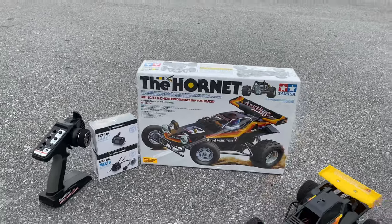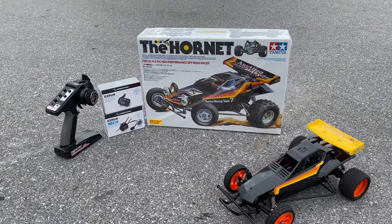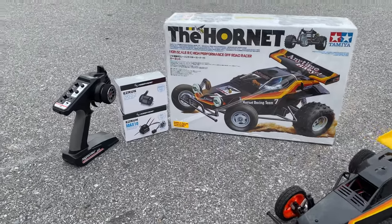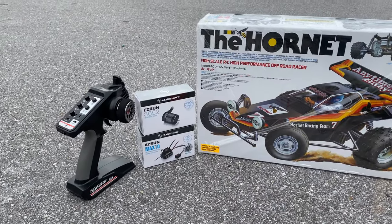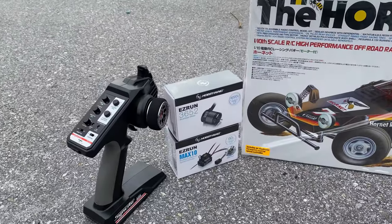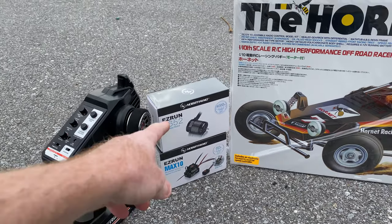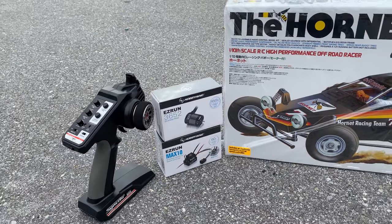Hey, what's going on guys? Joe with omgrc.com. Today we have the Tamiya Hornet. I've gone ahead and put a Hobby Wing system in this — it's overkill for this thing, I can't even give it much throttle. It's got a 4000KV motor and a 60-amp electronic speed controller. It's the EasyRun system — I'll put the links in the description below.